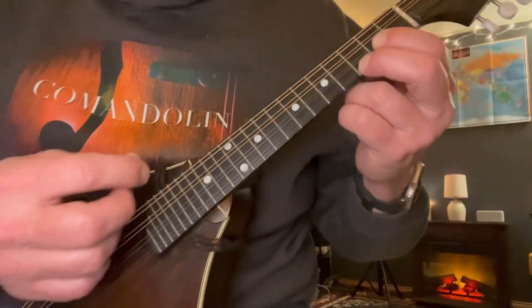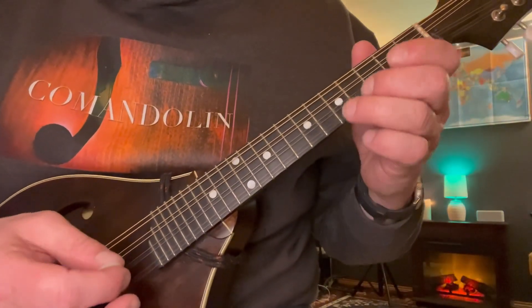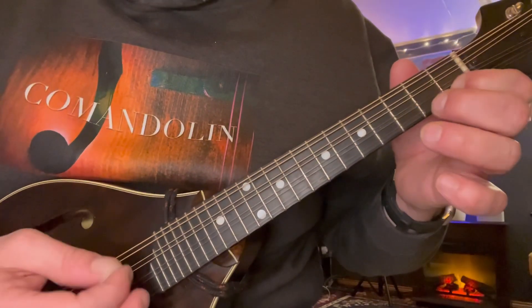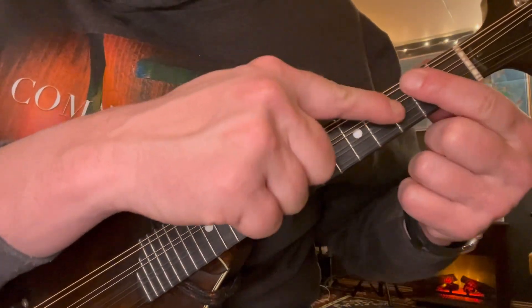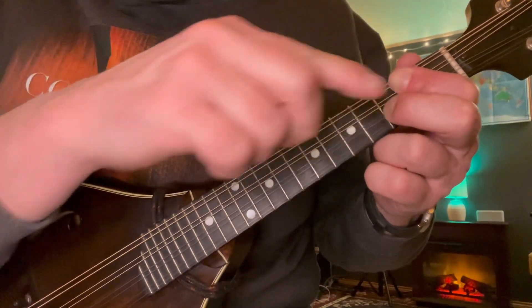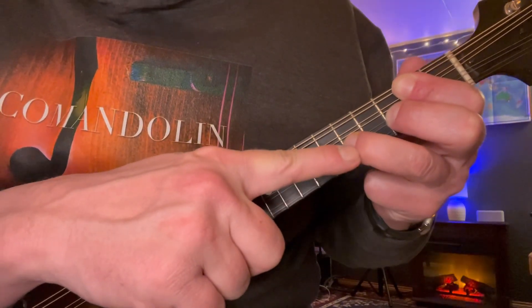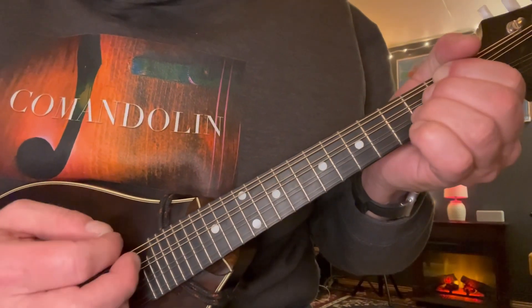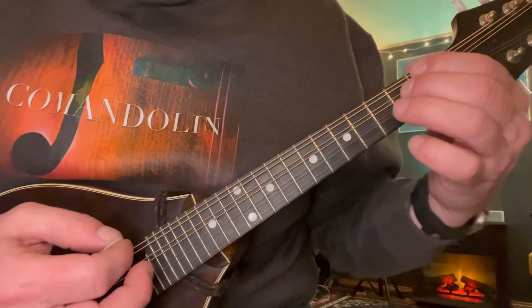Now a G chord — that's 2 on the A and 3 on the high string — and our two notes are going to be open E and then 5th fret on the A string. Then A minor, same A minor as before: 2, 2, and 3. Just like we did before, this chord will just stay here and we're just going to add this note on and take it off — 5th fret on the A — and take it right back off.